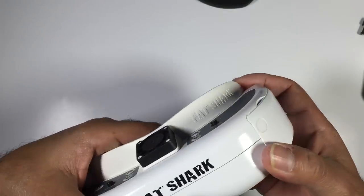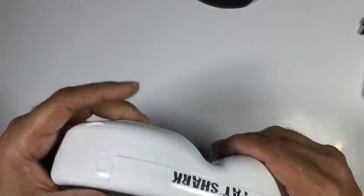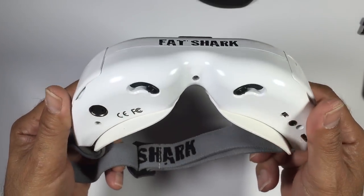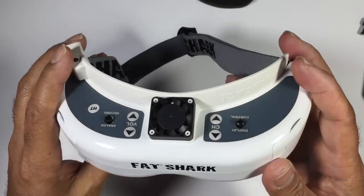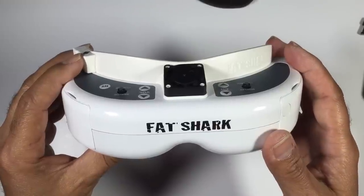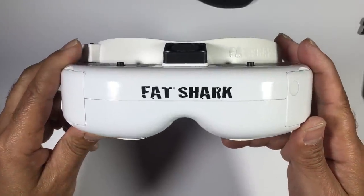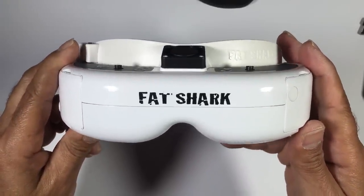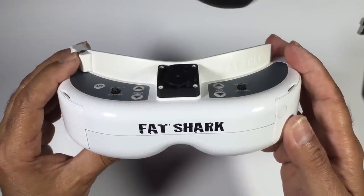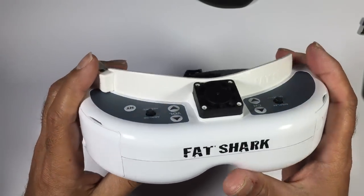These goggles also feature a super cap — essentially a capacitor that stores a little extra charge. This allows the DVR to properly close the file and shut off if you unplug your battery mid-recording, so you don't corrupt the last portion of your footage. It's the sort of thing I typically do with my other goggles — get all excited after a great flight and just unplug the battery without stopping the recording. Really like that feature.